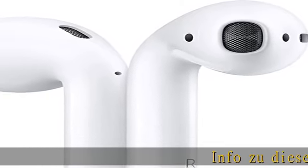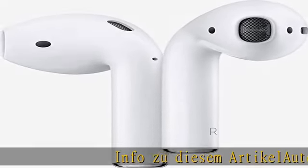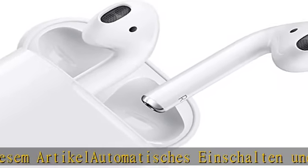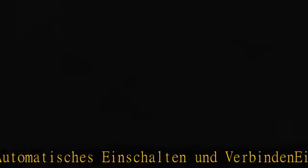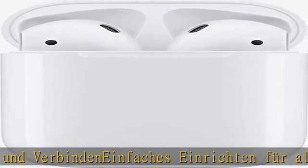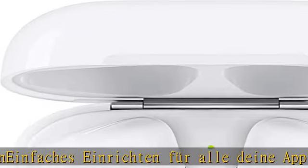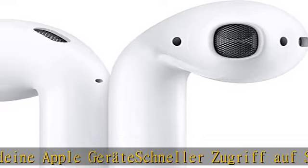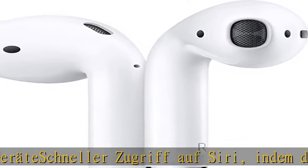In diesem Artikel: automatisches Einschalten und Verbinden, einfaches Einrichten für alle deine Apple AirPods. Zugriff auf Siri, indem du einfach 'Hey Siri' sagst. Zweimal tippen, um den Track zu wiederholen oder zum nächsten zu springen. Der neue Apple H1-Chip ermöglicht schnellere kabellose Verbindung. Die AirPods können im Case mit dem Lightning-Connector geladen werden.